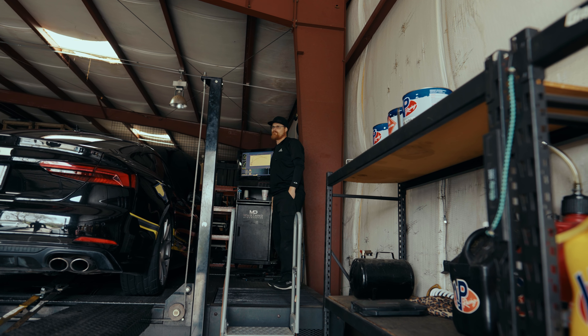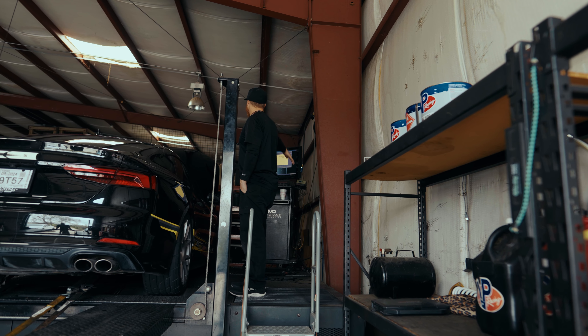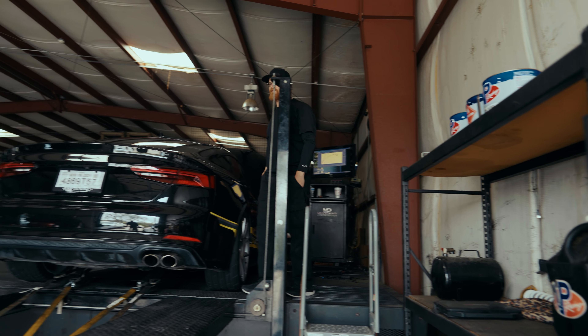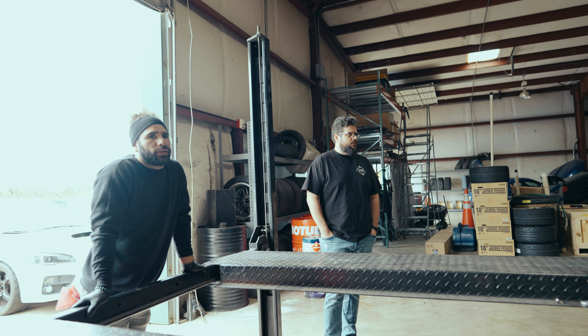We also just did three pulls before that pull. The 500 series dyno also has a different calibration because the rollers are smaller, so it usually gives you a little bit more forgiving numbers. It looks like the main thing on the back is back pressure, probably on the turbine, just because it's such a small turbo for what we're asking of it. If it would just not have as much back pressure, we'd have a lot more open field to run with horsepower-wise.